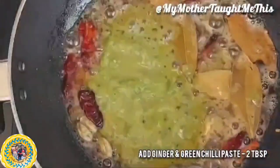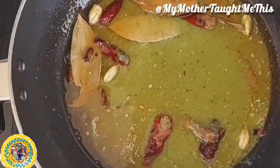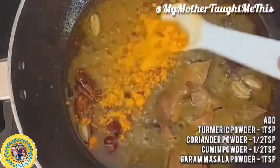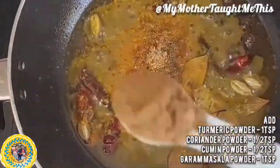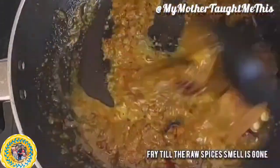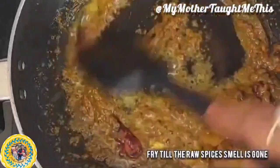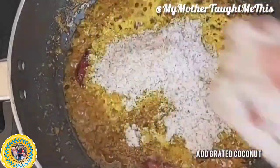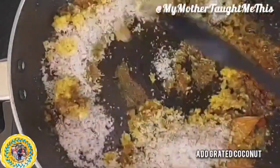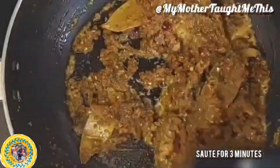Add ginger and green chili paste. This is a vegetarian dish, and Bengali vegetarians don't use onion or garlic, so we make it only with ginger and green chili paste. Add dry masalas: turmeric powder, coriander powder, cumin powder, and some shahi garam masala. Fry this masala until the raw spice smell is gone, then add some grated coconut — I'm using dry copra, but fresh coconut works as well.